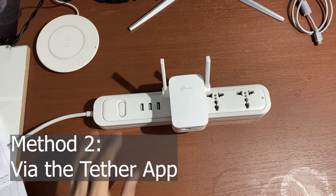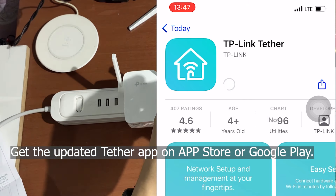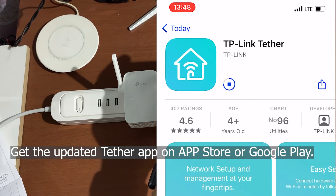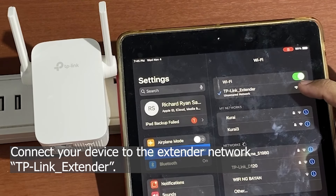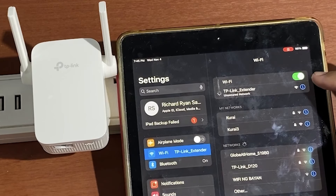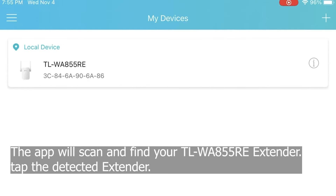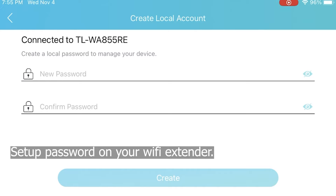Method two: via the Tether app. Get the updated Tether app on the App Store or Google Play Store and install it to your mobile device. Connect your mobile device to the extender network called TP-Link underscore Extender. Open the app, create an account, and then log in. Once logged in, the app will find and scan your wireless extender — once found, tap the detected extender. Then set up a password on your Wi-Fi extender.